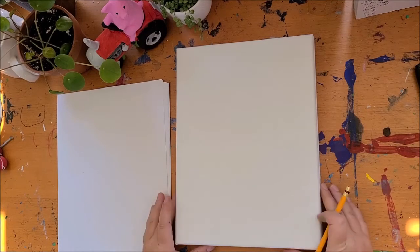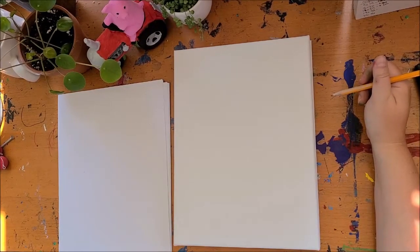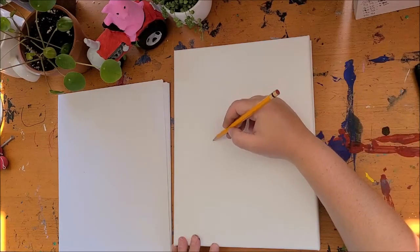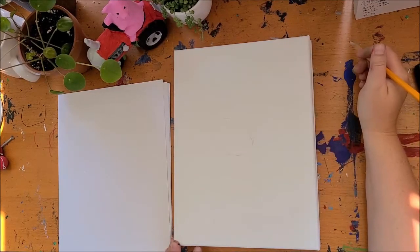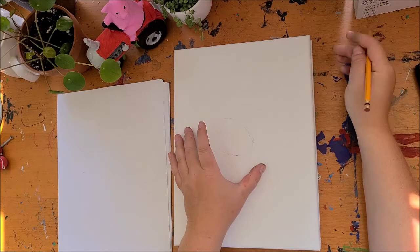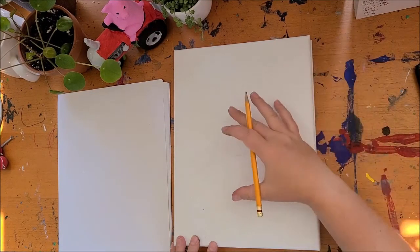We're gonna dive right in. I'm gonna start on my canvas and we're gonna have some fun. I'm drawing very light — I have to draw a little darker than you should just so you can see it, but keep it nice and light because this is just a guideline. We're not actually keeping this shape in our final piece; it just helps us structure where everything is supposed to go.